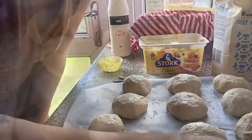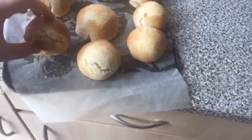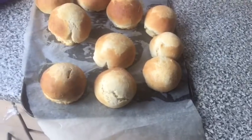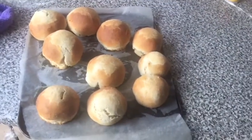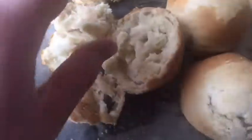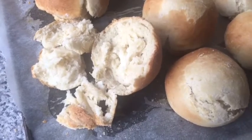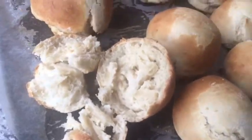My oven is preheated now. Here they are guys — my homemade rolls, they look so beautiful! I am going to cut into one of these to show you. I am so pleased with myself, they look absolutely beautiful — look at that, cooked in the middle. My cutting skills aren't brilliant so it kind of broke, but it's cooked. Thank you so much for watching my video. If you liked this video, please hit the thumbs up, and don't forget to subscribe. Thanks guys, bye!